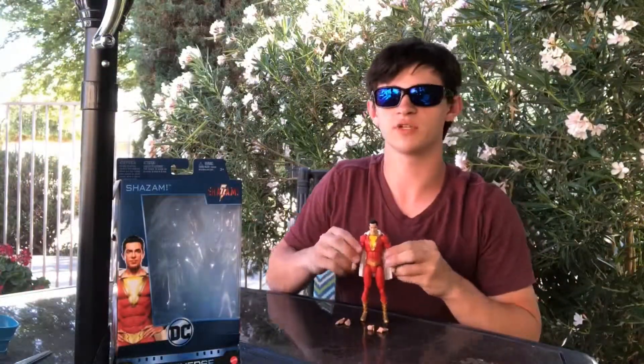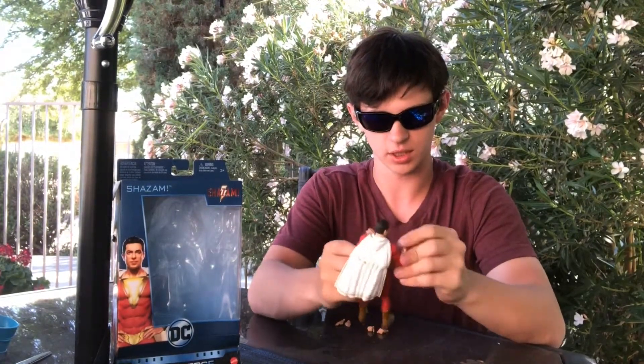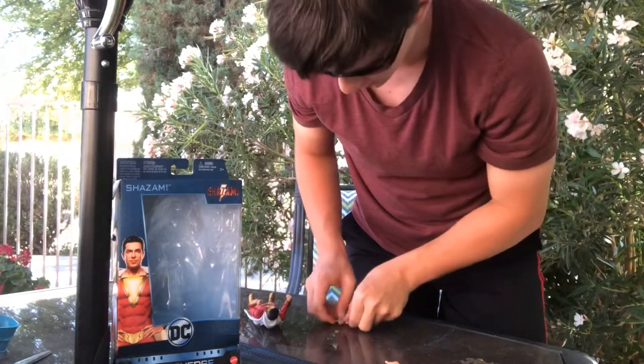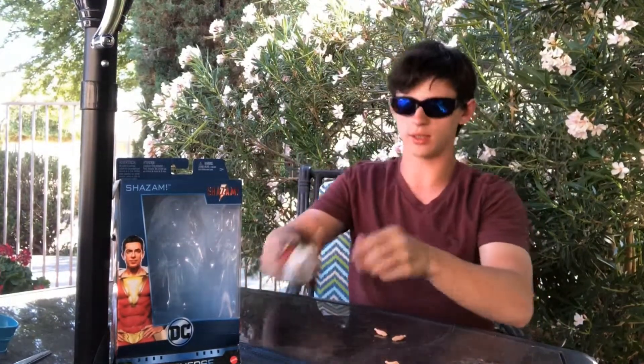We're gonna open him up and see — I just opened up the Shazam action figure. Let me show you the hands that it came with. He's basically got hands doing a pose like this and hands that are basic palms.